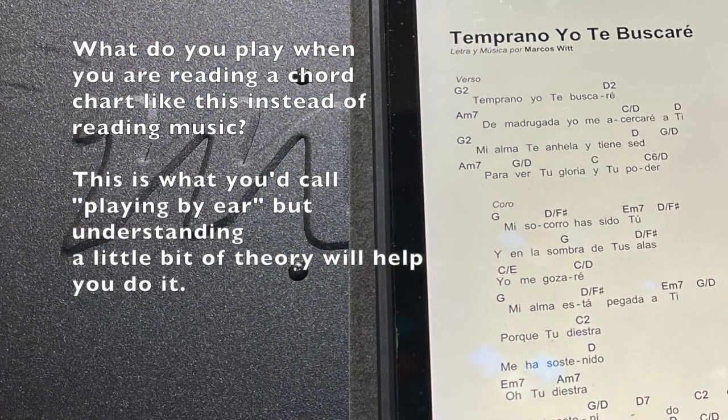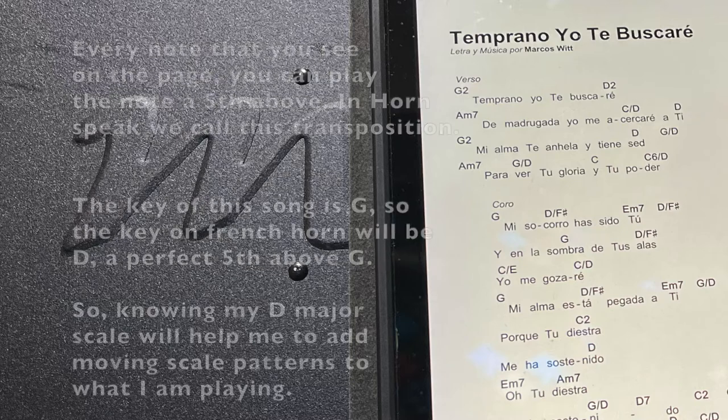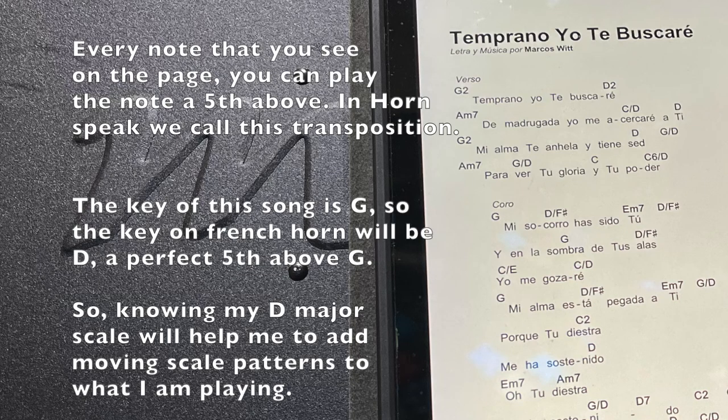What do you play when you are reading a chord chart like this instead of reading music? This is what you'd call playing by ear, but understanding a little bit of theory will help you do it. Every note that you see on the page, you can play the note a fifth above. In horn speak, we call this transposition.